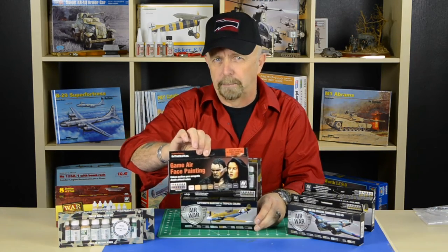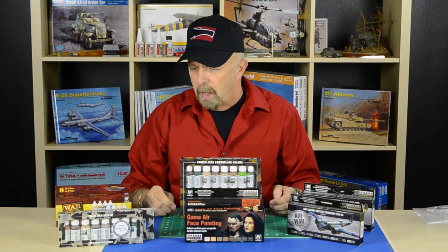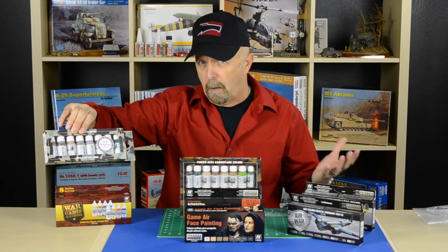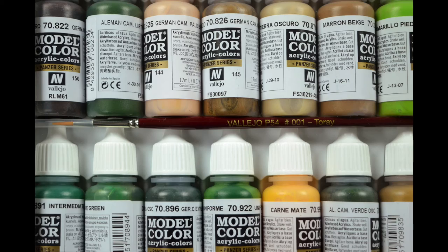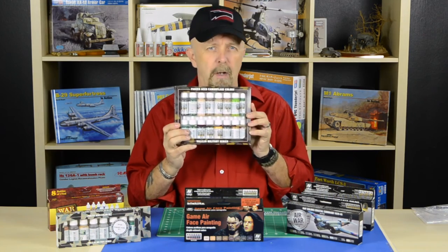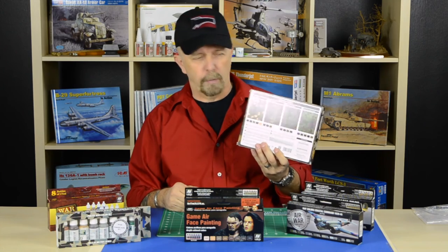There's also the Faces painting set, which gives you a step-by-step guide on how to paint faces. We have the Panzer color set — if you're into German armor, this is the way to go. We also have sets for war games, and for figure painters, Vallejo has different sets that depict different uniforms or groups. Like this one — the SS camouflage set — with all the paints you need to paint those different types of uniforms.